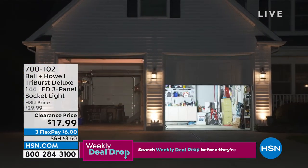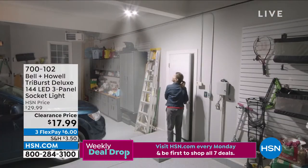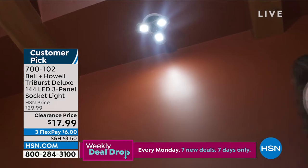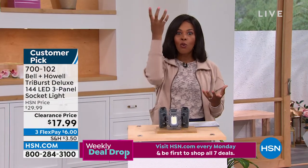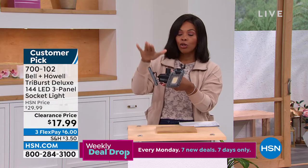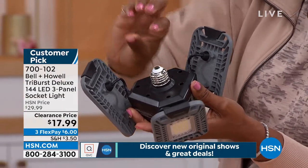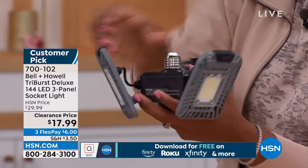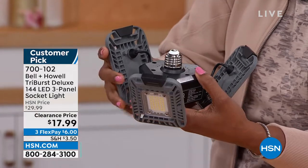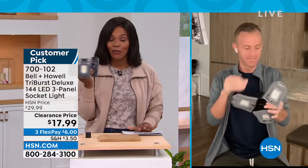One of my favorite items from Bell & Howell — when I can take one and turn it into three, I'm all about it. This is the Tri-Burst Deluxe three-panel light. It looks like a light bulb — you unscrew the regular bulb, screw this in, and you have light coming out of all three panels. It's a customer pick on HSN.com on clearance for less than $18. Chad Allen is joining us today.